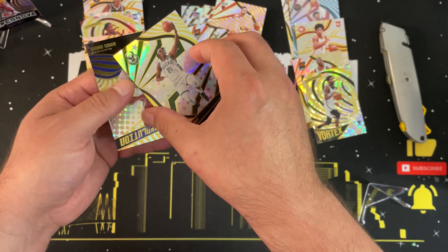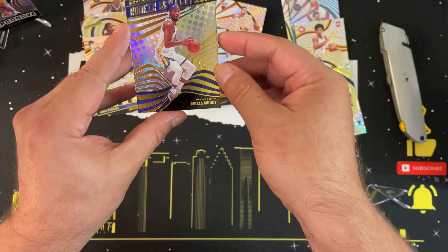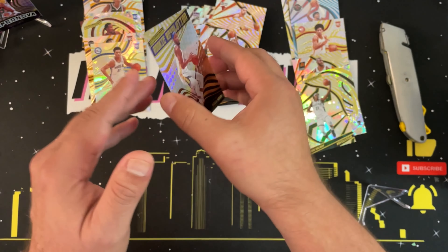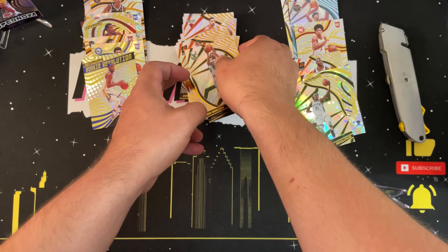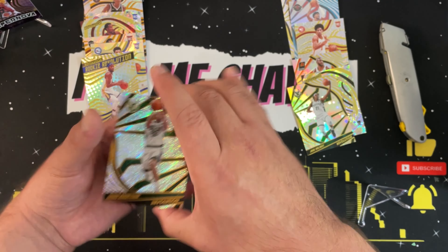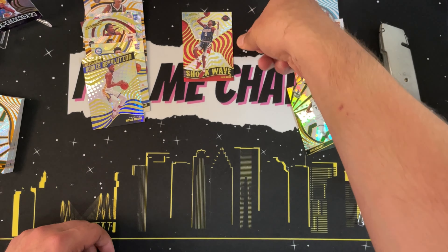Can we get one of those galactic parallels that's advertised on this box? That'd be a nice way to end the video. Last pack — eighth and final: Kevin Durant base, DeAndre Ayton base, Khris Middleton base, a Jrue Holiday astro, and ending it with a Moses Moody rookie Revolution. Nice.